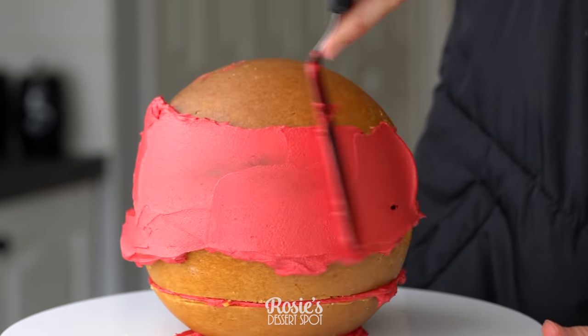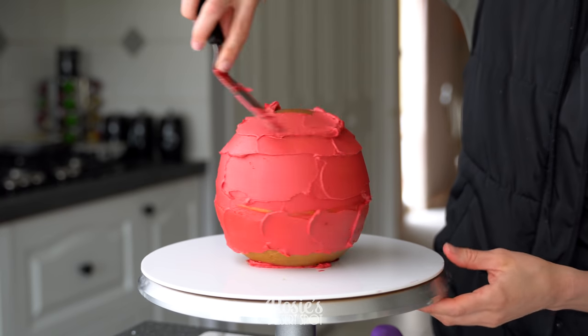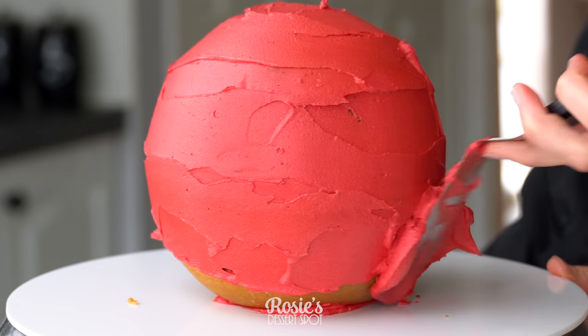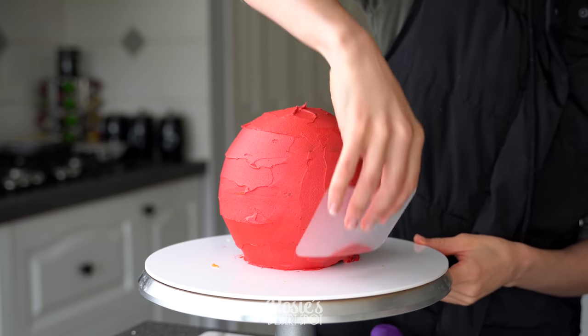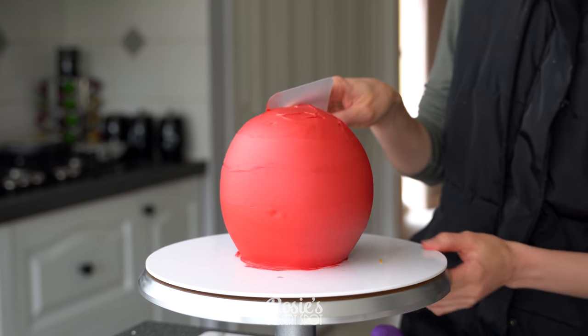Make sure you press down firmly to attach all those together and then create a crumb coat. This is a thin layer of frosting traveling all around the cake and it's going to trap in the crumbs for us. I've colored my buttercream with red gel food color and I'll have the recipe for the buttercream listed in the description box below.